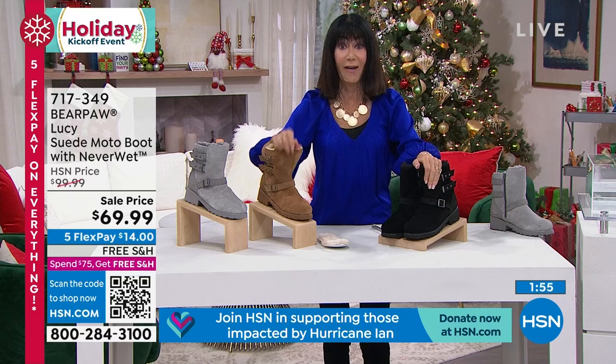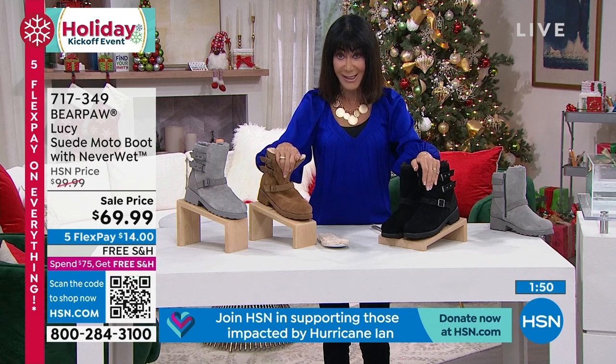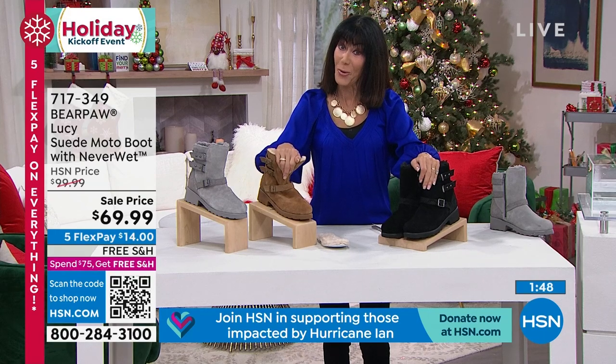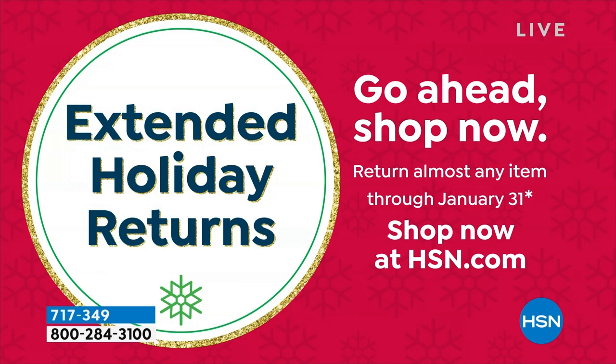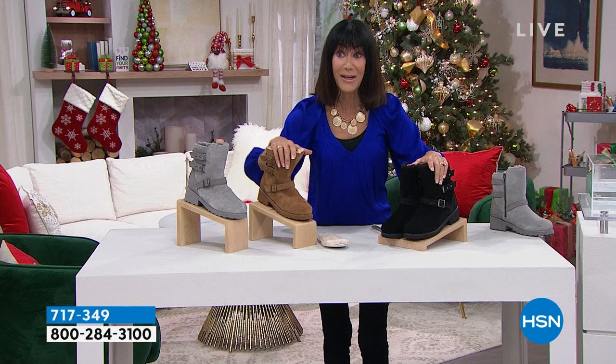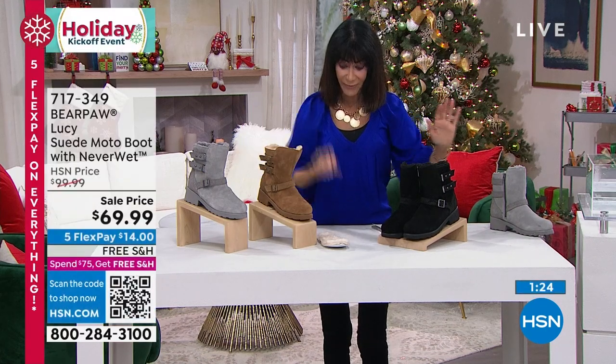We're kicking off our holiday gift-giving season. We have extended our return policy to the end of January — so you're not buying it now and worrying about returns. These are the best holiday gifts. We've already kicked off our extended holiday returns, so you shop now and have until the end of January, with all that confidence.